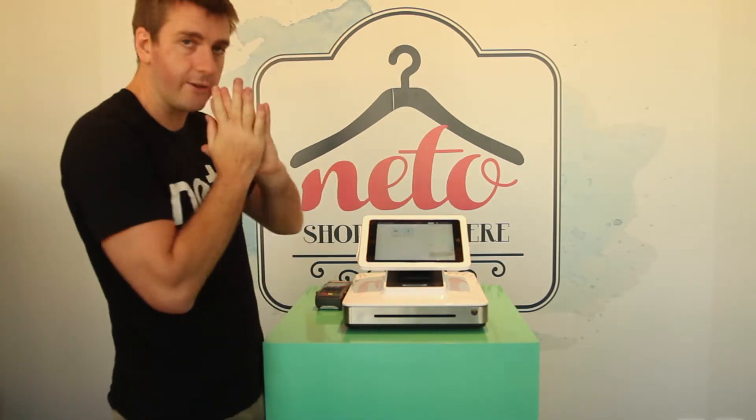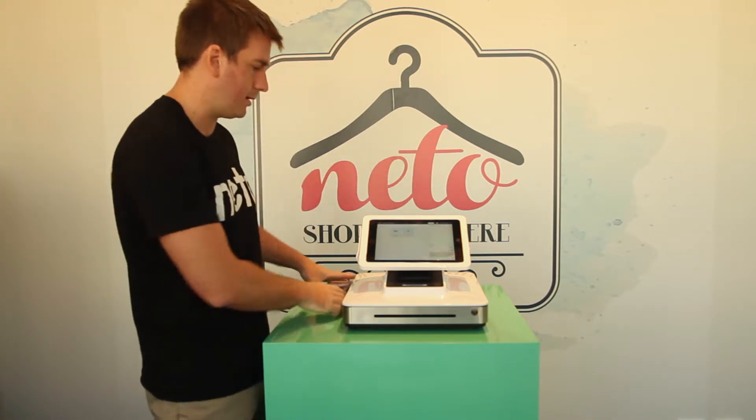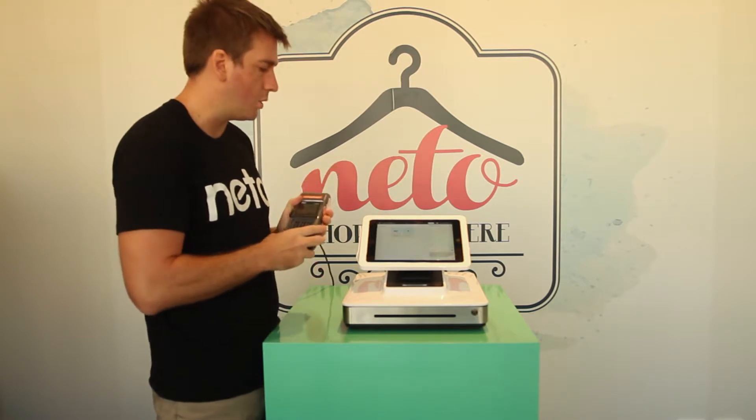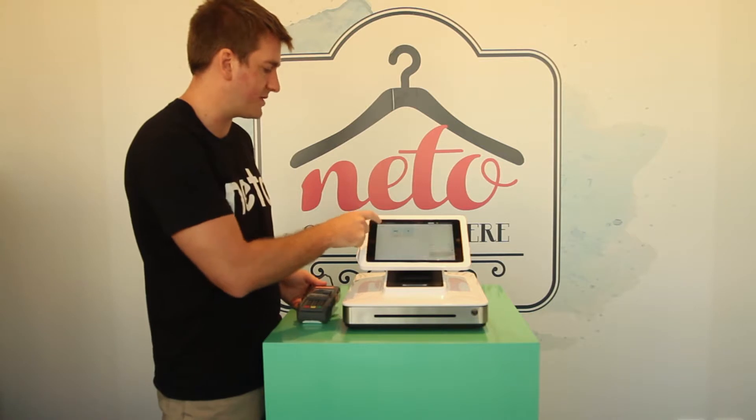Once you've come out of that, you're all synced up — nice and easy. Now the one thing I wanted to show you is that if you have your Tyro or EFTPOS setup, we need to sync that up as well.